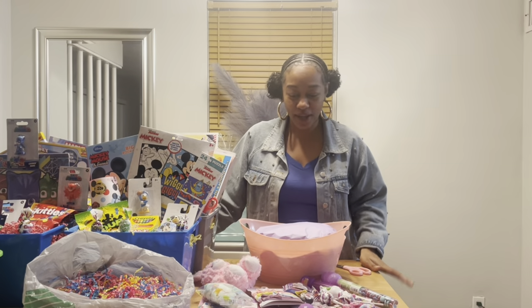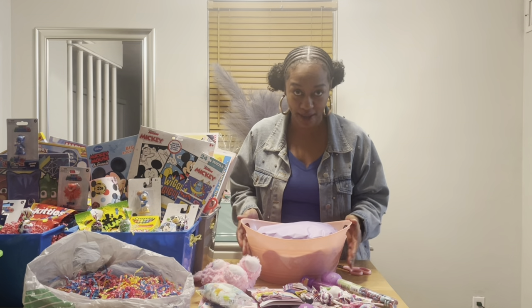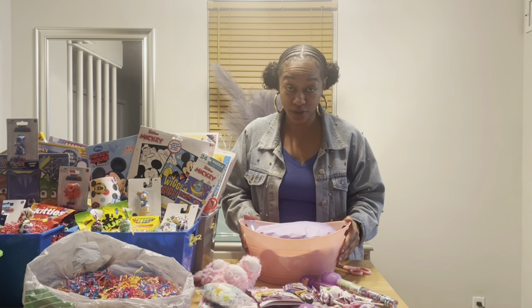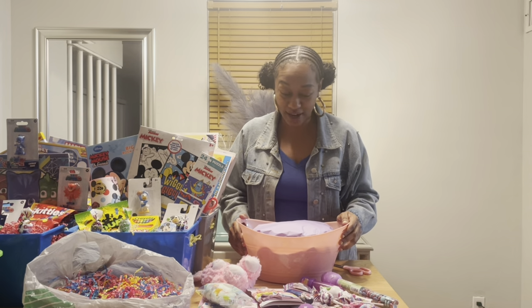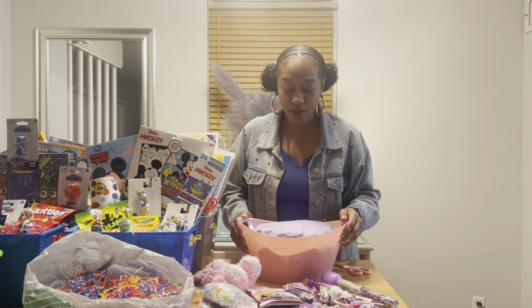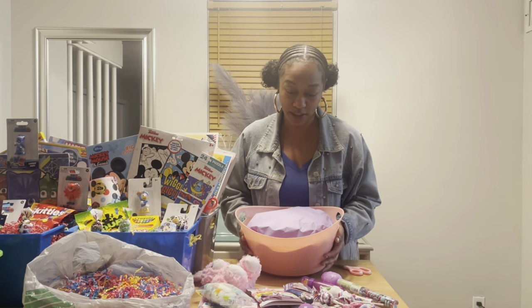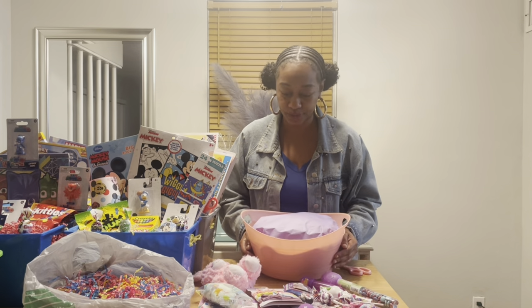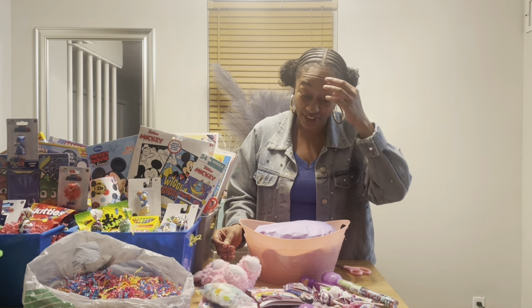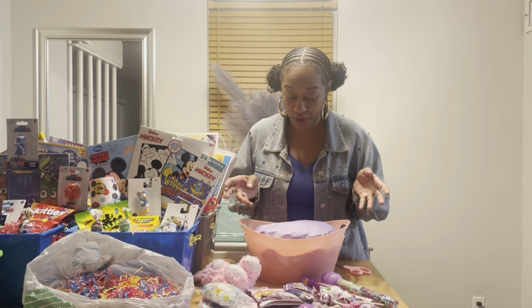Welcome back to my channel guys. As I promised, we are going to make the Minnie Mouse basket tonight. I was so exhausted last night — I tried to make it but it just wasn't going to happen. So let me show you everything that I have for the Minnie Mouse basket, which is for a baby girl who I think is under one.